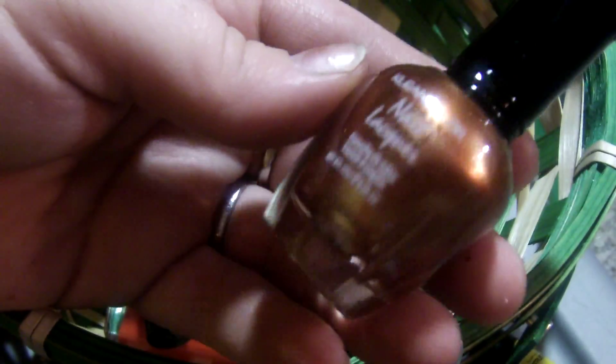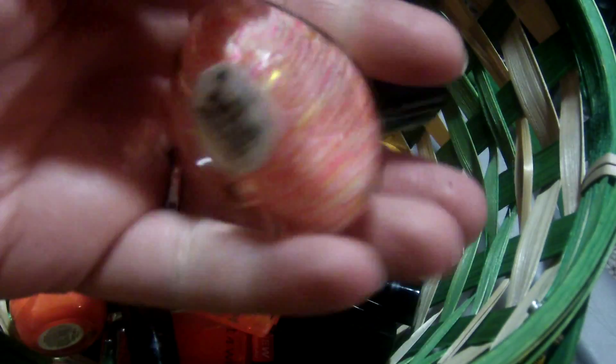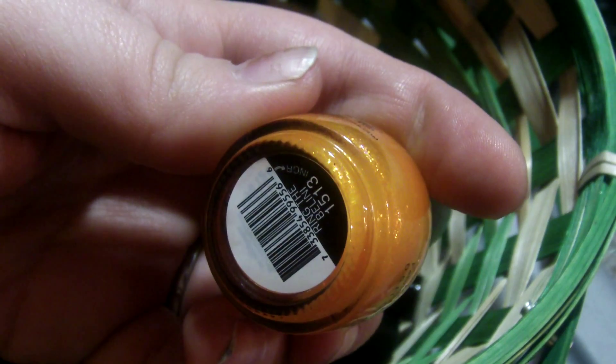This is Juicy Orange Pop in the 10 milliliter bottle by Rainbow Honey. This is Metallic Mango by Clean Colors in the metallic line. This is Wet & Wild Fast Dry in 9021 Orange. This is Glitter Matters by Funky Fingers.